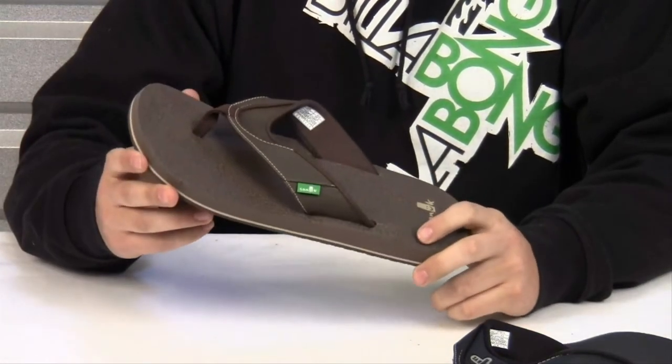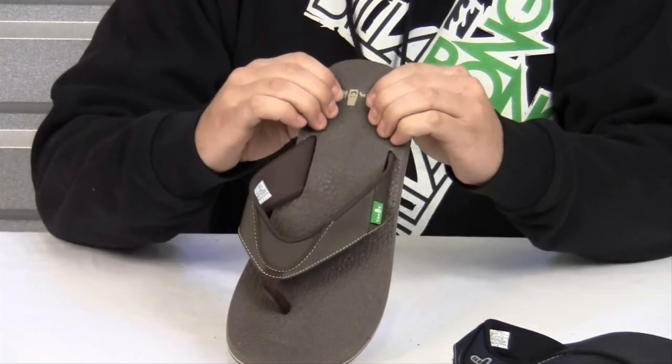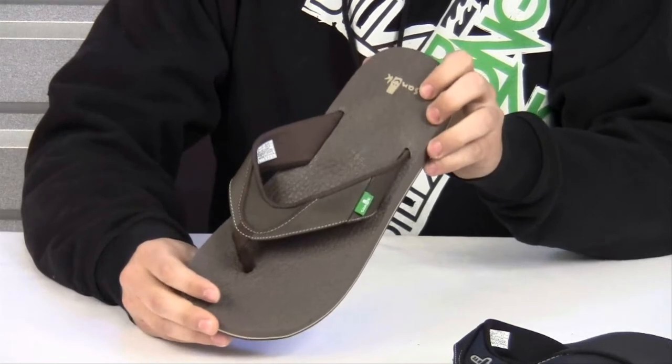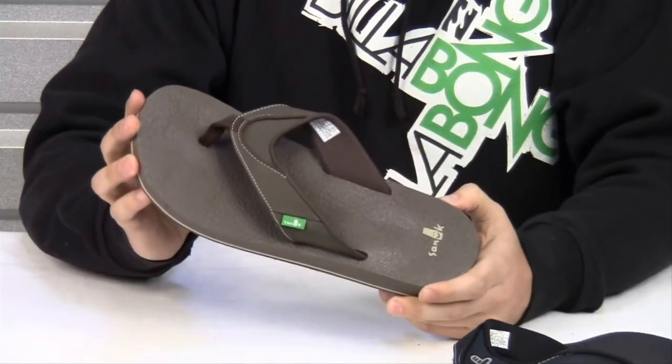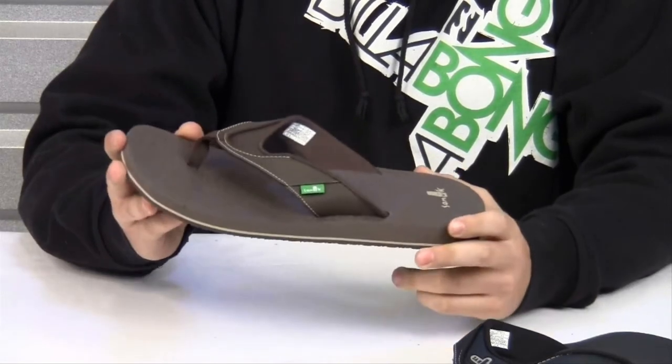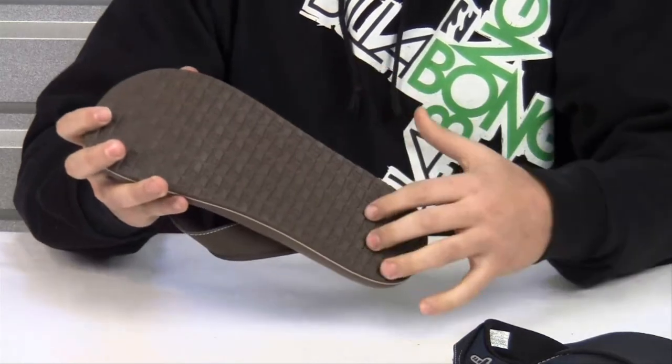The Sanuk Beer Cozy Sandal is one of the softest sandals on the market. The sole is made from a no-slip squishy grip that retains foot shape after wearing. It also features the Sanuk Shaka outsole for great traction.